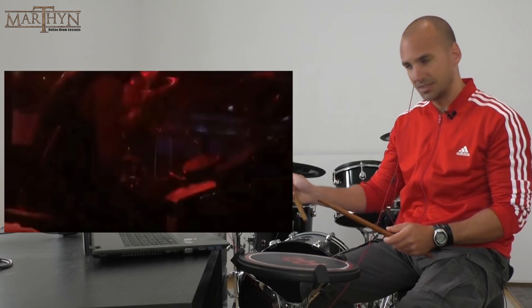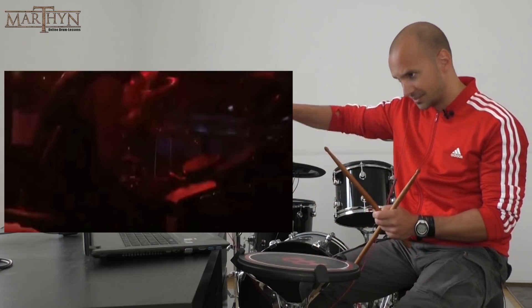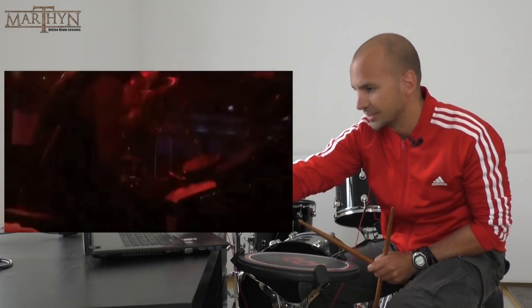You can also see this with the right cymbal — it's not flat, also angled as well. So let's continue.